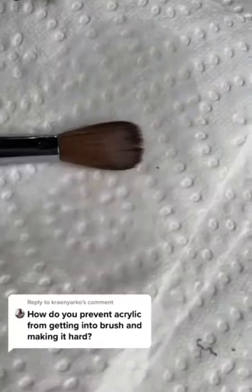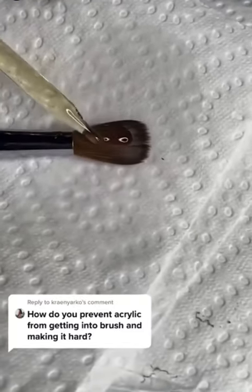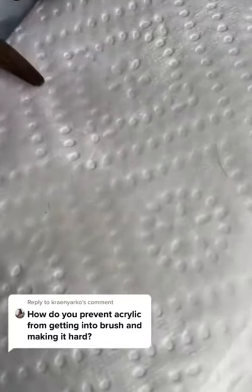You will know when your bristles are soft. After that you want to saturate your brush in cuticle oil and basically play with the oil and hydrate your bristles.